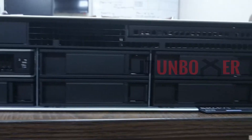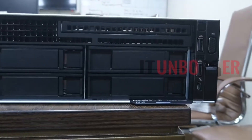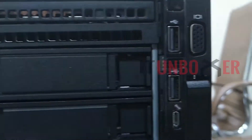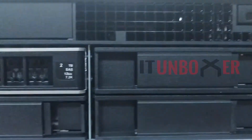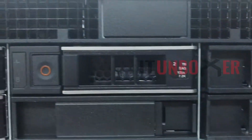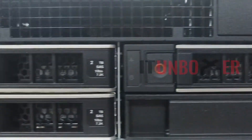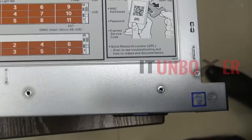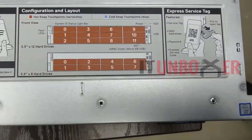This is how the Dell PowerEdge R740 looks out of the box. It is a 2U server with a maximum depth of 715.5 millimeters. There are eight 3.5-inch SAS or SATA hard disk bays available in this model, with other variants available with 16 2.5-inch SAS or SATA hard disk bays as well.